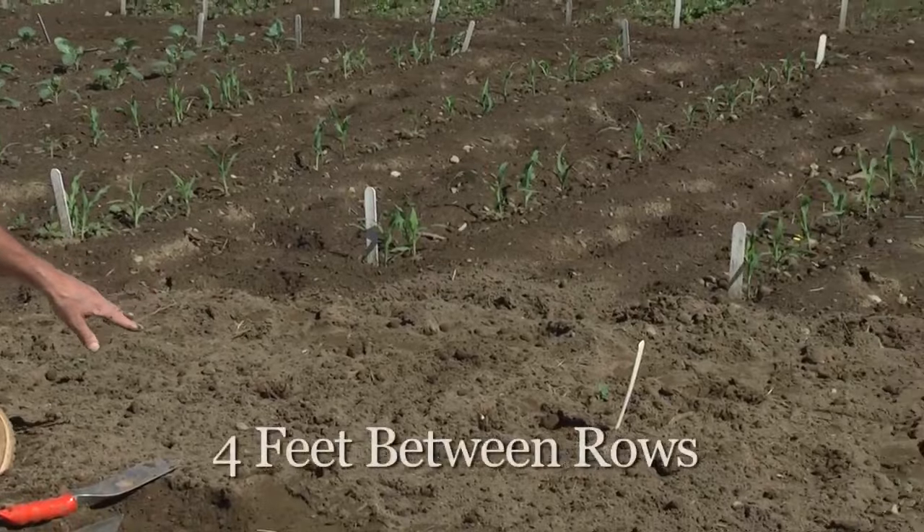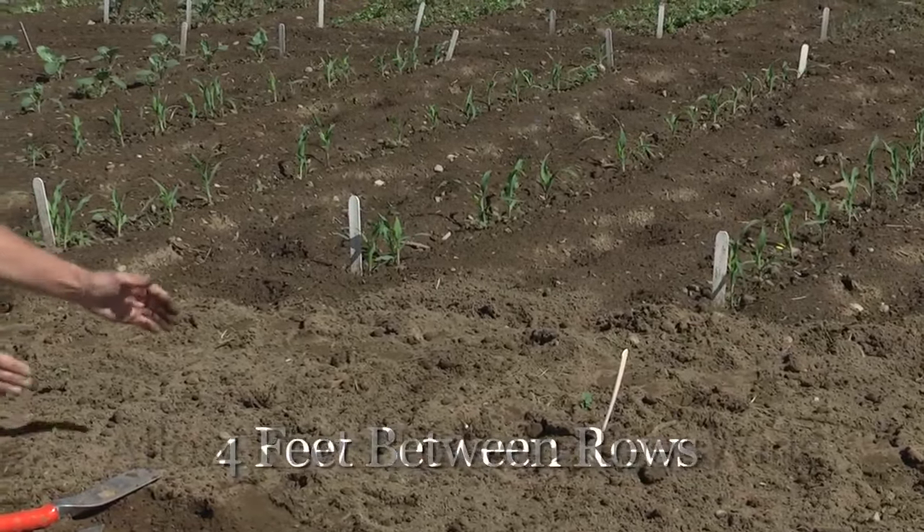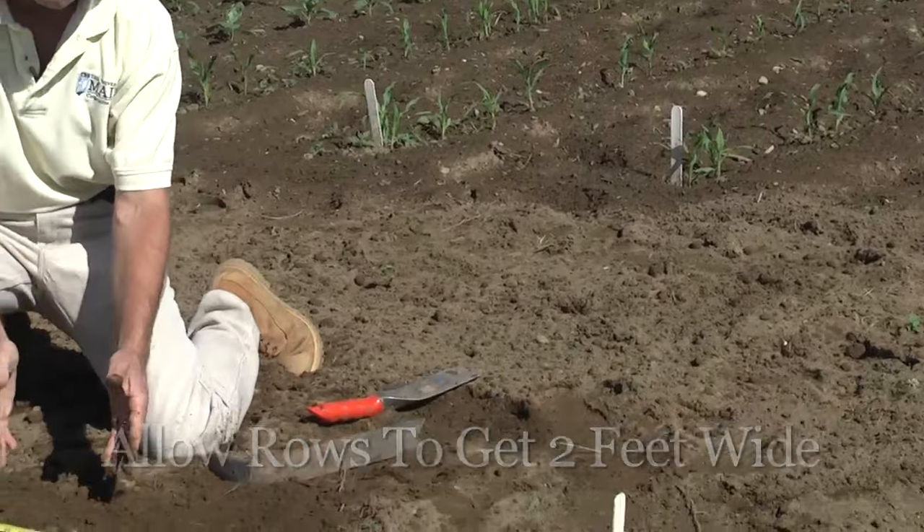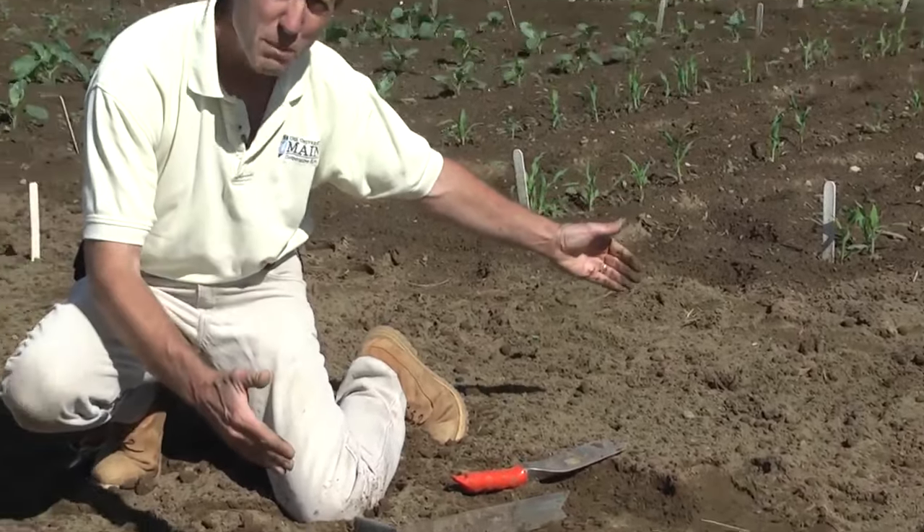Between your rows — you can see behind me I've already got a row planted — you need about four feet, because we're going to allow these rows to get out to about two feet wide on each side. We want to maintain a nice aisle way to be able to walk through and pick the berries next year without standing in the bed. So four feet between your rows, about 18 inches between your plants in the row. If you have a variety that doesn't produce very many runners, like All Star, you can plant them as close as a foot apart. If you're growing varieties that produce a lot of runners, like Sparkle, you can save money by buying fewer plants and spacing them further apart. You can learn more about varieties at the Cooperative Extension website.